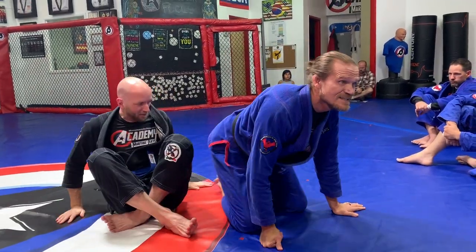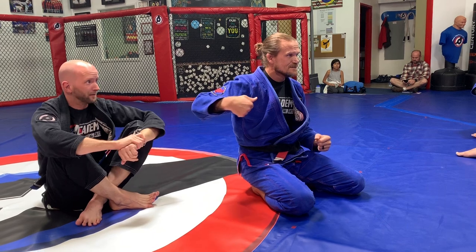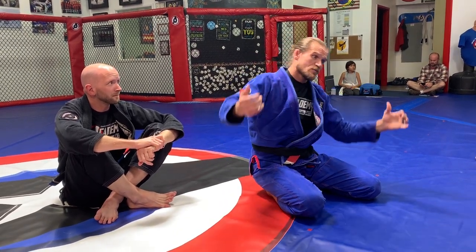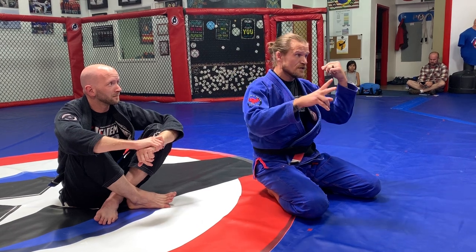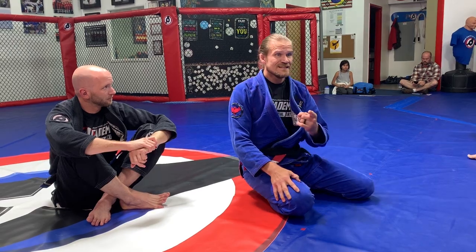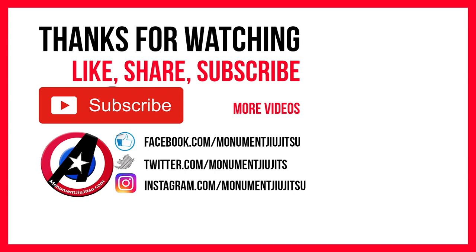So we have three moves: arm drag; the butterfly sweep where if he posts I transition to X guard; and the hop-over pass. Good — let's try all three.